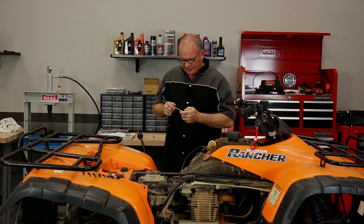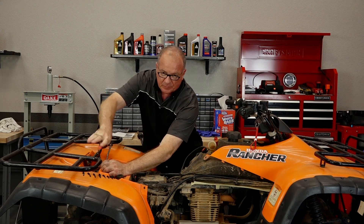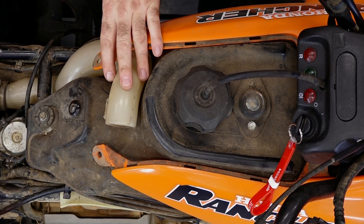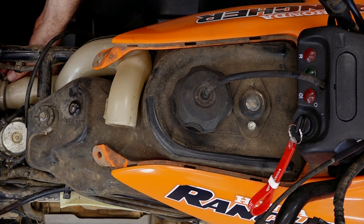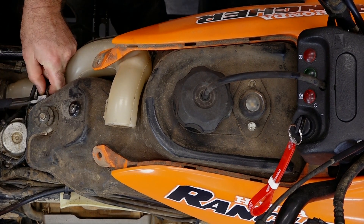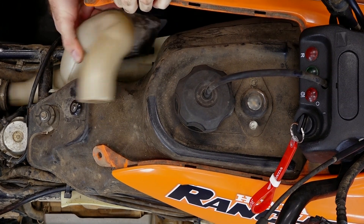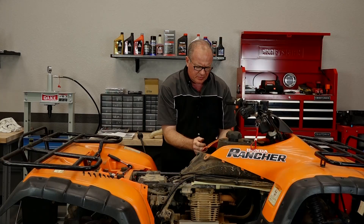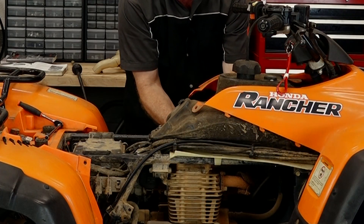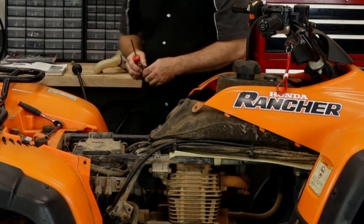First order of business: whenever you're going to be opening up the fuel system, go ahead and disconnect the battery. Typically I just pull the negative side. With that disconnected, let's go ahead and get this plastic intake for the airbox out of the way. It's just the clamp down at the airbox itself and then one of those plastic rivets over here on the side. With that, you just wiggle it out. Next, let's go ahead and turn the fuel off — when you do that your valve is actually going to be halfway. Then there's just the Phillips up in there that you have to unscrew and then the entire arm will pull right off.